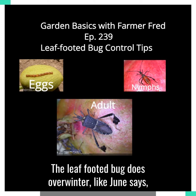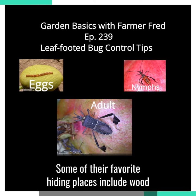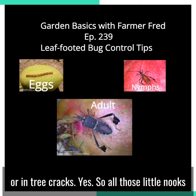The leaf-footed bug does overwinter, and like June says, it's a good idea to be aware that they just might be overwintering in your yard. Some of their favorite hiding places include woodpiles, barns, palm fronds, citrus or juniper trees, or under peeling bark or in tree cracks.